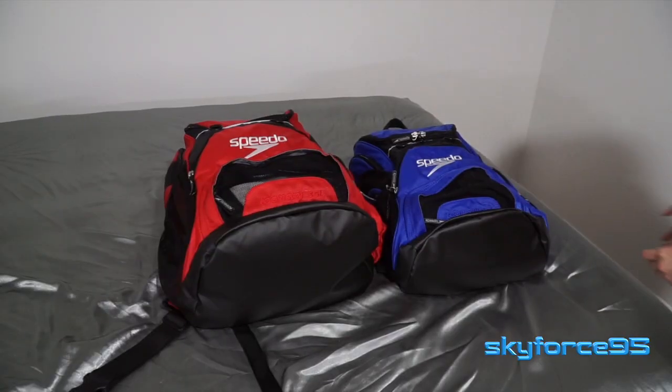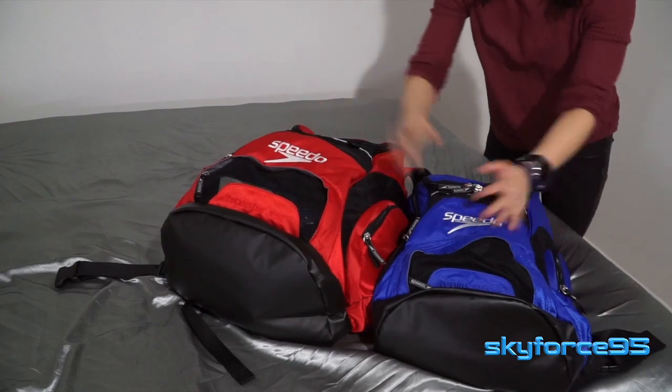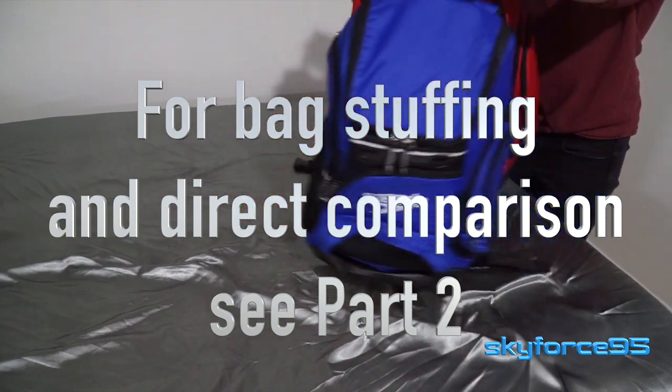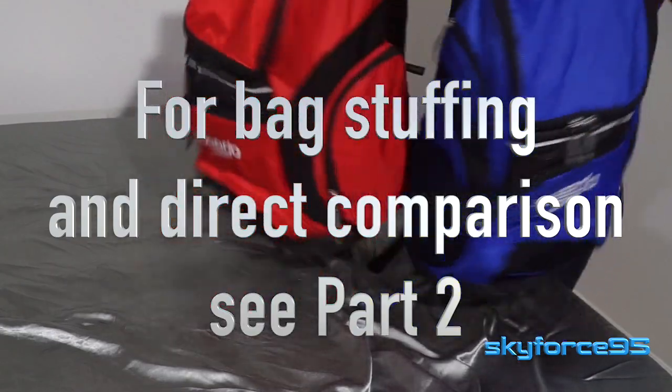Now I'm going to move on to reviewing the Teamster bag in general. If you already know you want a Teamster bag and you're just looking for the comparison portion on which size to get, you can watch my part two video. The link will be in the description of this video and also at the end as a thumbnail.